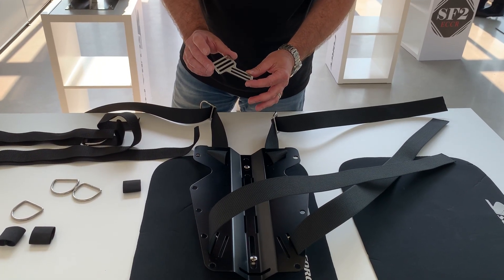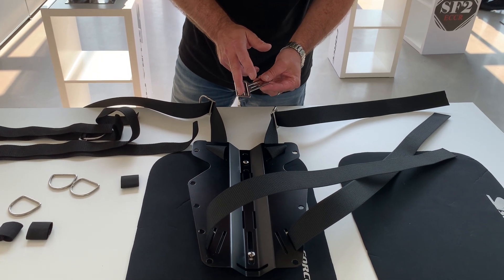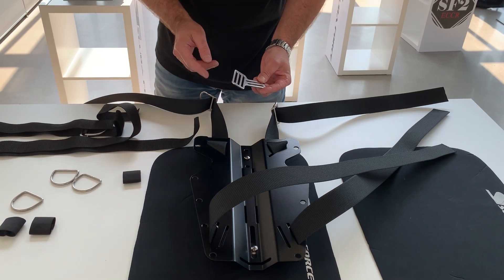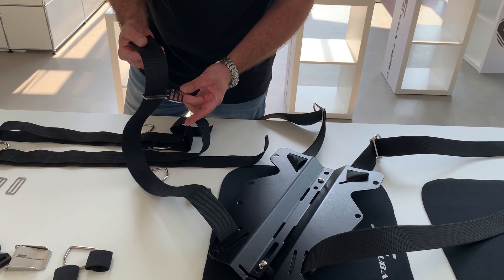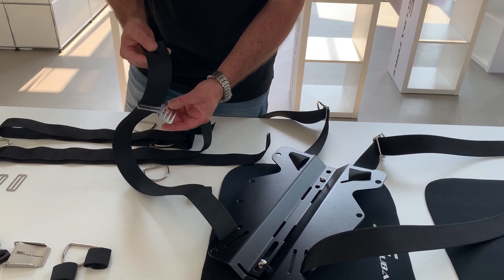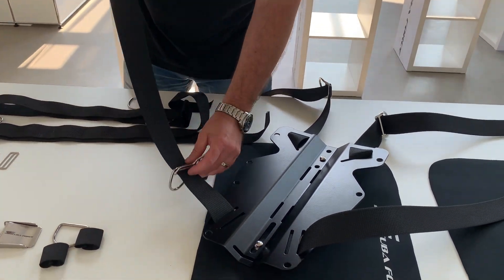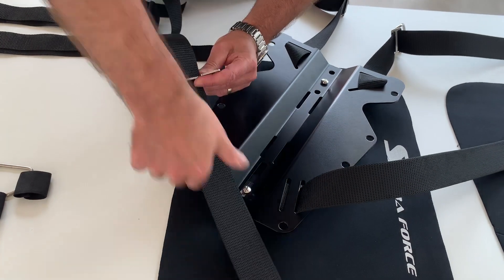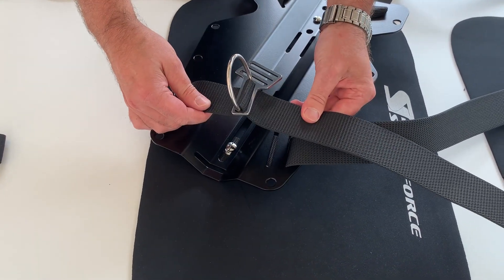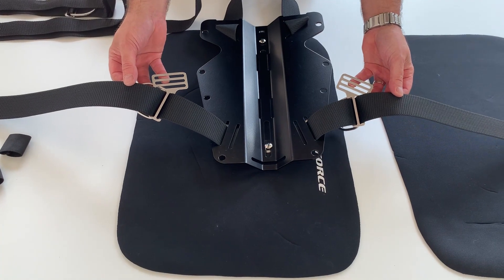These are our new comfort clips. They are a little altered from the old ones — we put an extra slot in, which makes it much easier to install the system. You will see that a little later. When installing the comfort clips, make sure they are in the right position. If you want to install the D-ring on that side, just put it in. Now it looks correct, and of course we do the same on the other side — both sides are now installed.